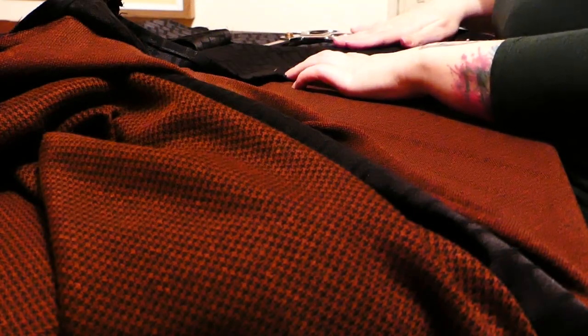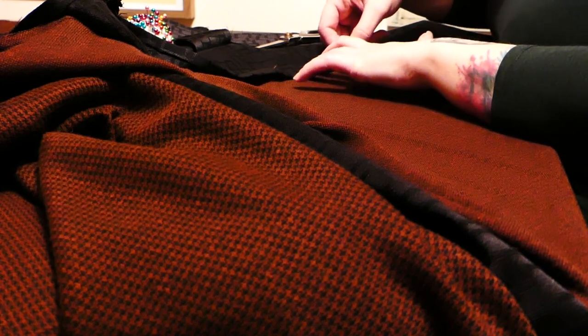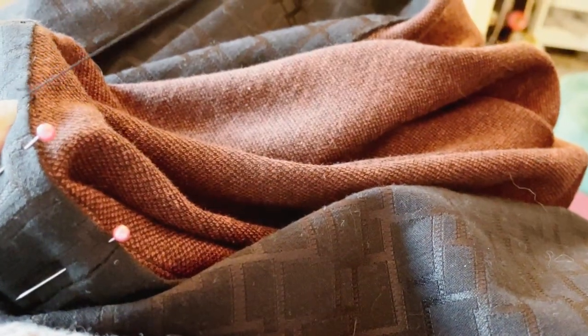I then folded the bottom band in half, turned the inside edge under to meet the seam allowance, pinned that in place and then cuddled down on the sofa for the evening and hand felled the entire thing to finish the band off.